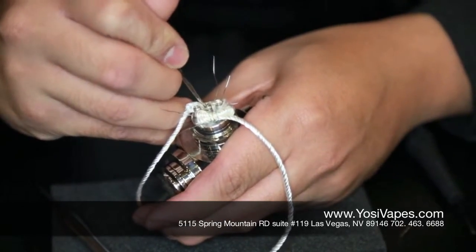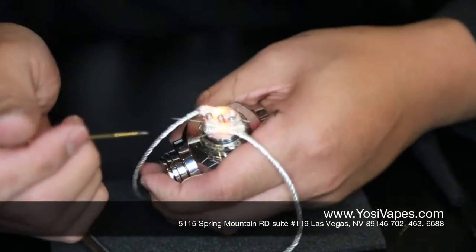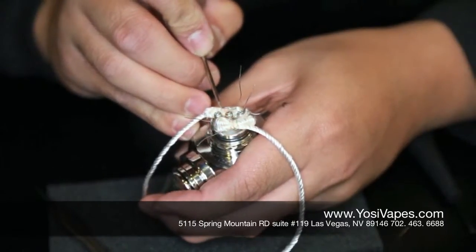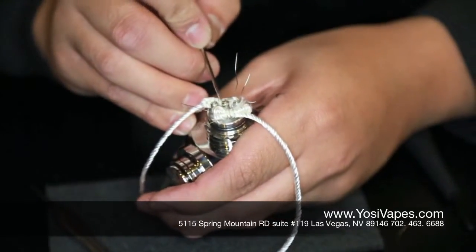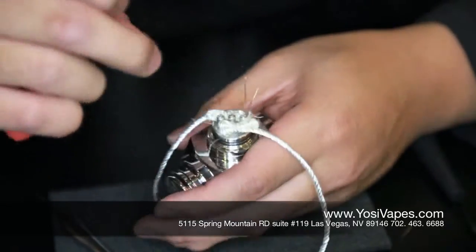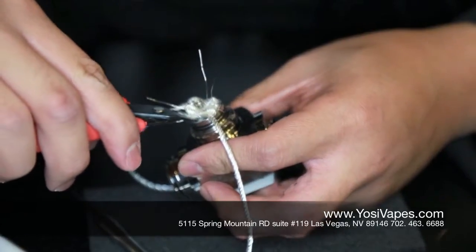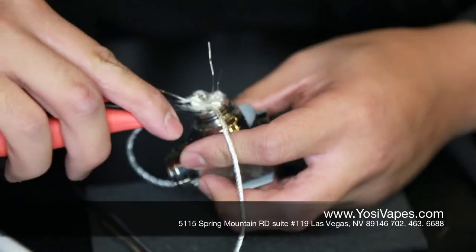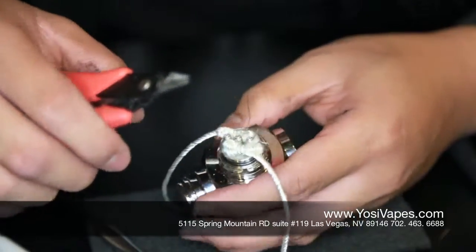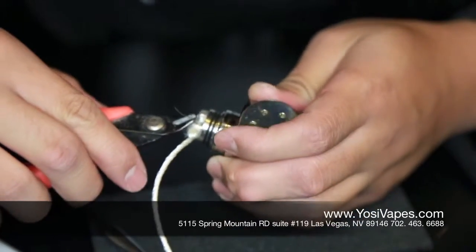Go ahead and pull that. There you go — it's your dual coil. Now what we're going to do is space these out a little bit. Perfect. So now what we're going to do is cut these off with our trusty wire cutters. You could use nail clippers; I just like to use these because they're a lot easier to get under the coil with. So cut that off, cut this off, cut that, and cut that.